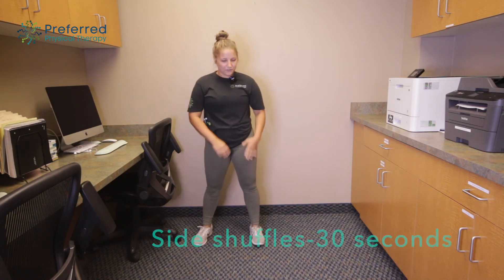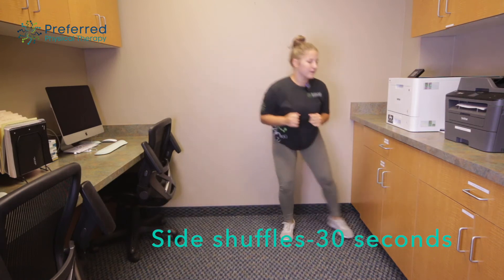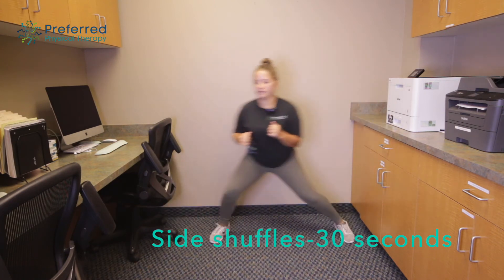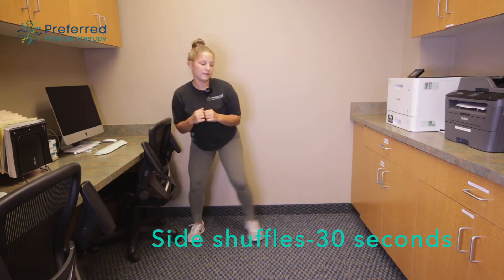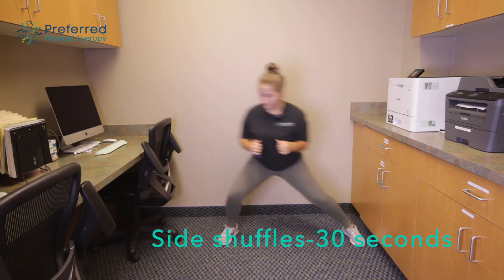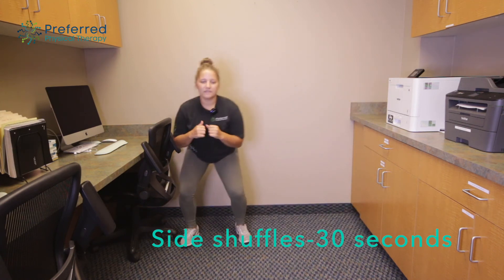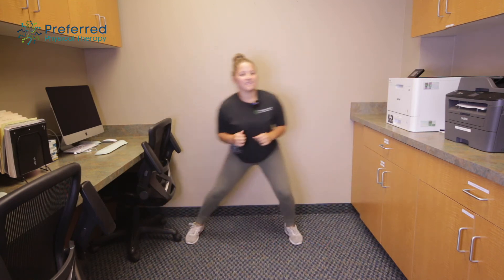Next thing we're gonna do here are some side shuffles. You might not have a lot of space and that's okay — you can just take one step back and forth. Try to get in a nice squat here to work on those leg muscles and stay moving at a steady pace.